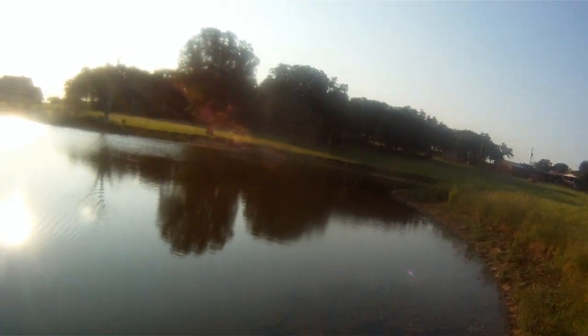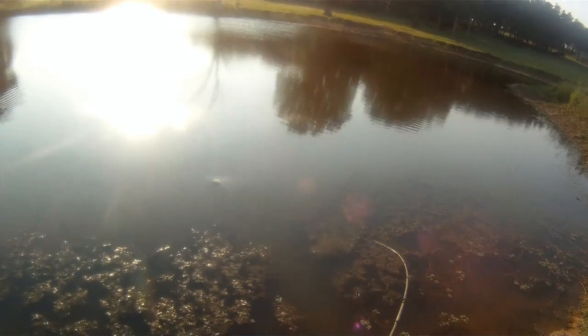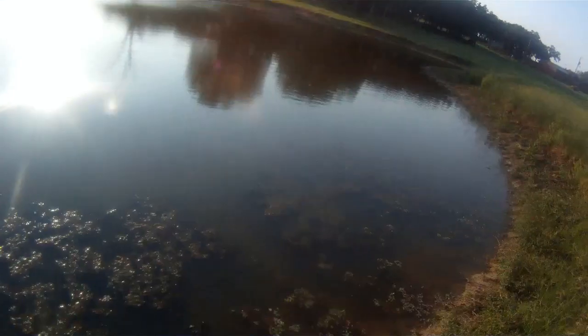There we go! Good one, good one. Come here. There we go — Hoodoo Baits Swamp Tail. Right there!